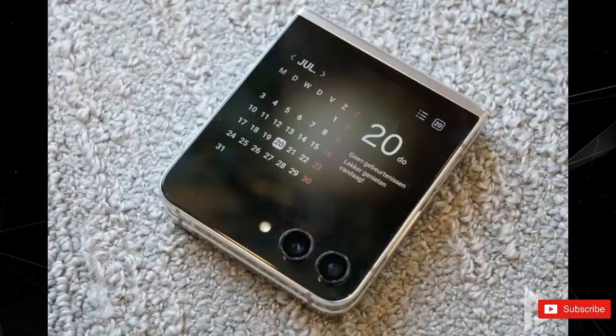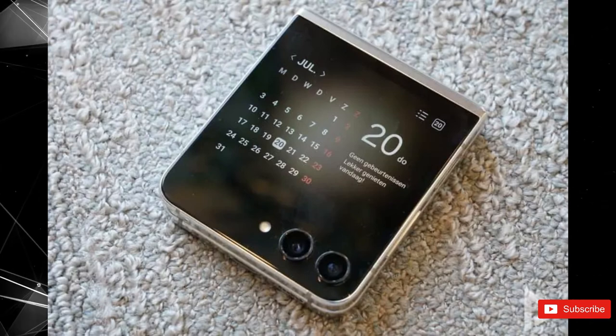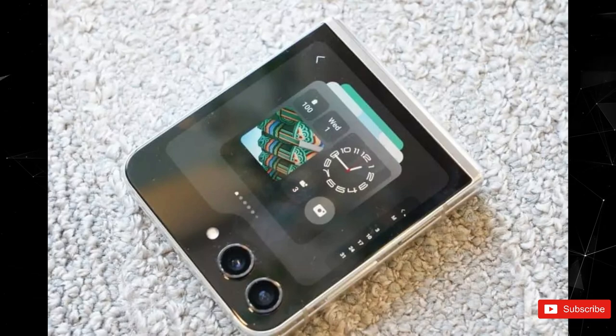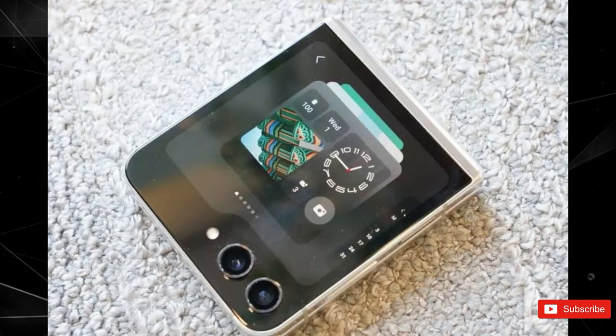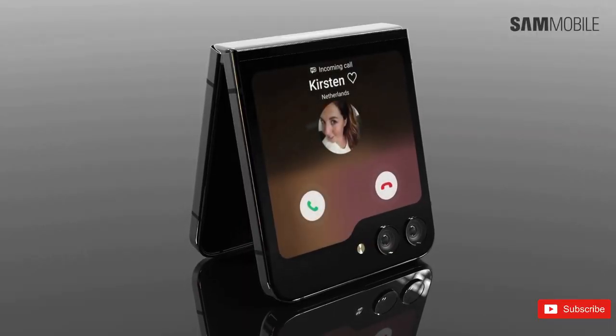There are also a couple of photos showing off the front cover display. One image appears to show a calendar widget optimized for the smaller screen, while the other shows a number of additional widgets you can scroll through. As countless leaks have said, the outer screen appears to have grown in size — reportedly from 1.9 inches to 3.4 inches. More importantly, it will reportedly be able to run full versions of popular Google apps.